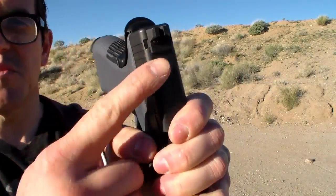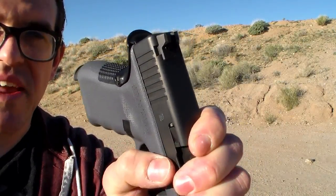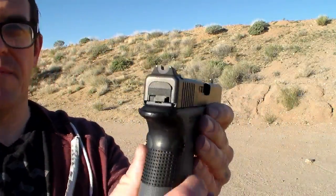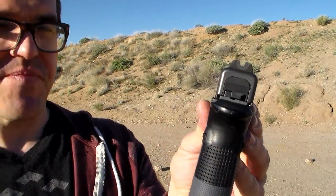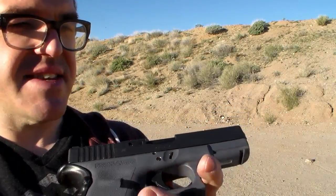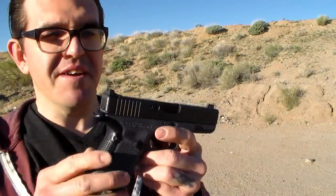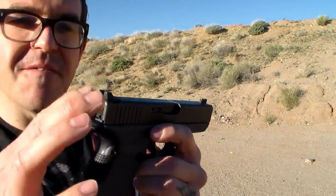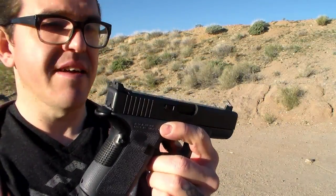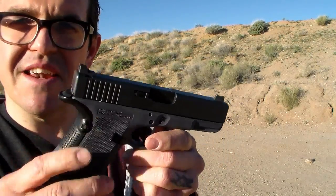They also have two screws in the top — and I'm hoping my camera's focusing on them — so that thing's not going anywhere. Very robust. It's pretty much just a blackout rear with a fiber optic green front. The first shots with this were very accurate. These sights are the best upgrade. Even if you have an old Glock and you just want to shoot it better, I am guaranteeing if you throw these sights on an old Glock, it's going to jump up — it's going to start doing stuff that it hasn't done before.